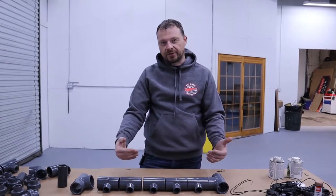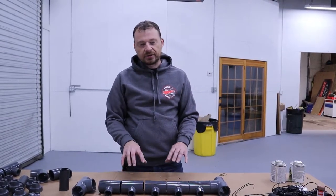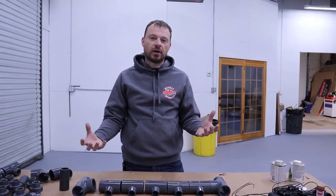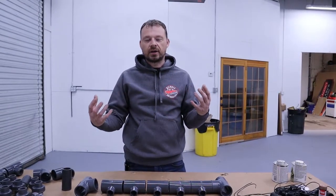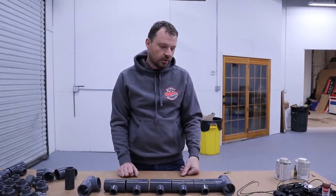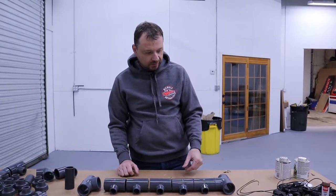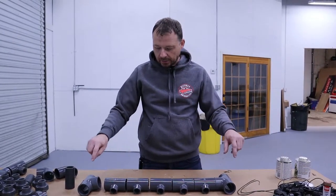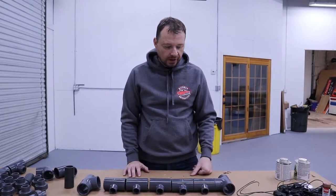We got the lower section of the manifold laid out, and this is what we're going to start assembling first. This is the manifold that's going to control all the ground nozzles — the spray nozzles that are flush with the ground — which is why it has solenoids on it. We're going to assemble this whole unit, then build the top part and finish the lower half.